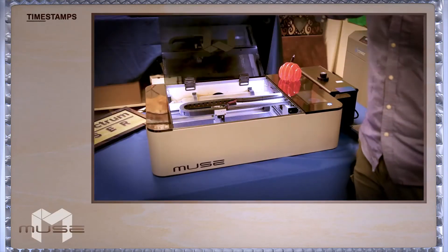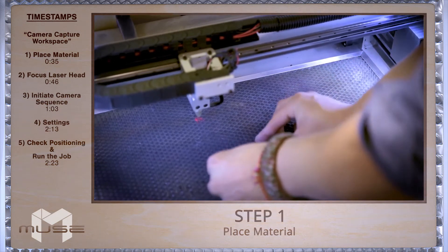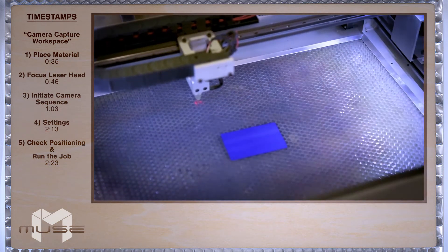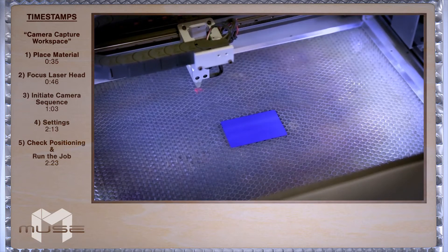First, we're going to place our material into the workspace. Place your material as centered as possible inside the Muse's 20 by 12 inch work area. Be careful not to hit any components of the machine with your material.